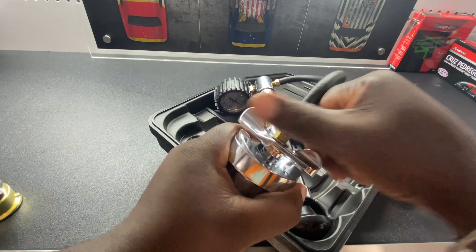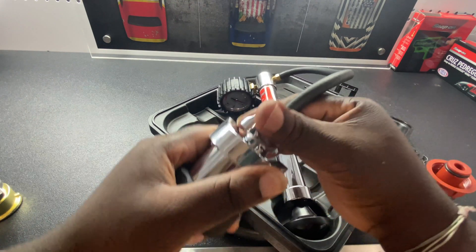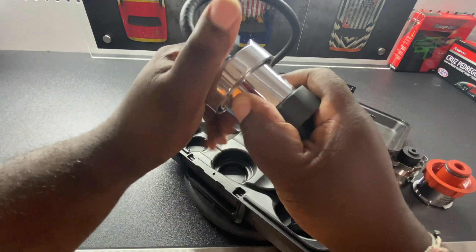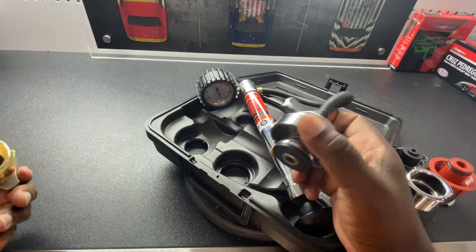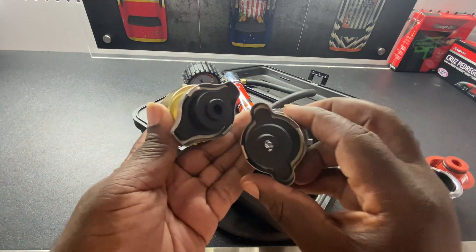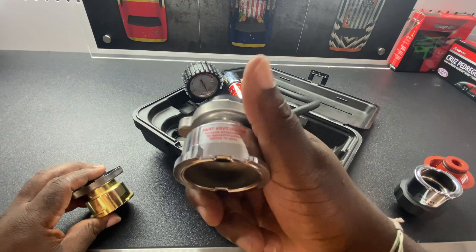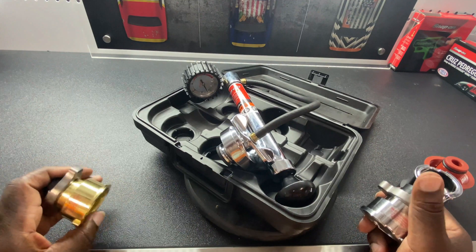Once it locks into place, you tighten it down, which also puts a little bit of pressure on there and holds it in place. Then you build up the pressure and undo it when done. The kit also has different radiator fitting sizes, and they each have part numbers so you can find the one that corresponds with your vehicle.